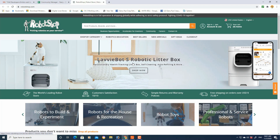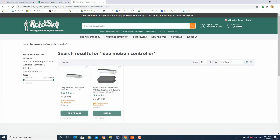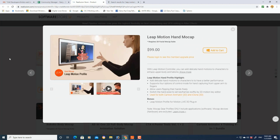If you're looking to purchase the Leap Motion Controller, I bought mine from a store called Robotshop.com. If you go to their website and just type in Leap Motion Controller, that will bring it up. You'll also need to purchase the 2D Facial Mocap Suite for Cartoon Animator, which gives you the ability to capture yourself in real time, and the Leap Motion Hand Mocap. Once you have these installed in Cartoon Animator, you're ready to go.